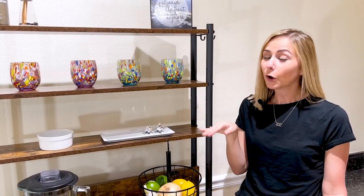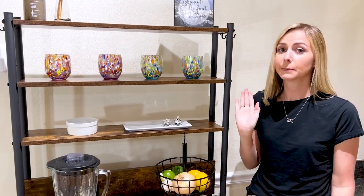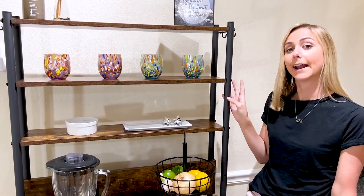Now, a couple of things to know before purchasing this baker's rack. You do have some assembly required, but it comes with easy-to-follow instructions. They're super clear, and you will get it built in no time. It took us about 35 minutes to get it fully set up.